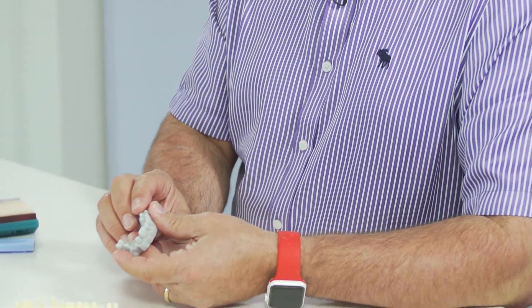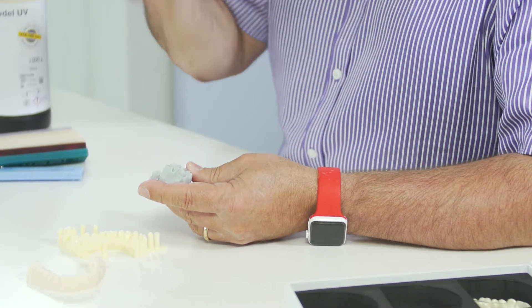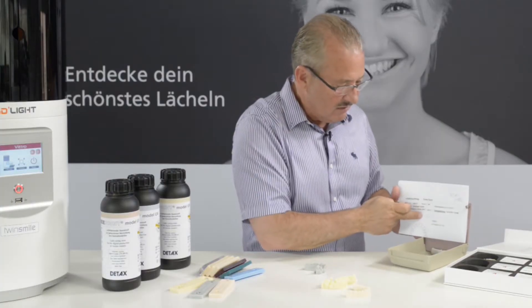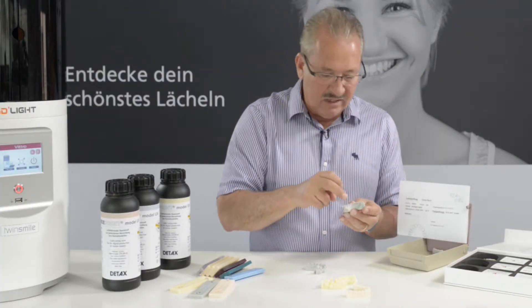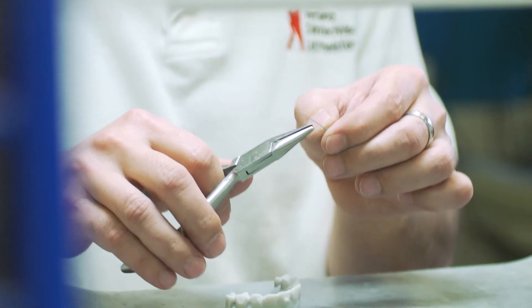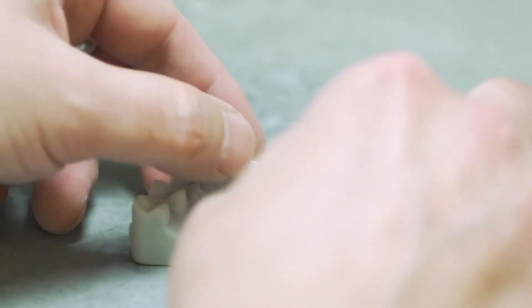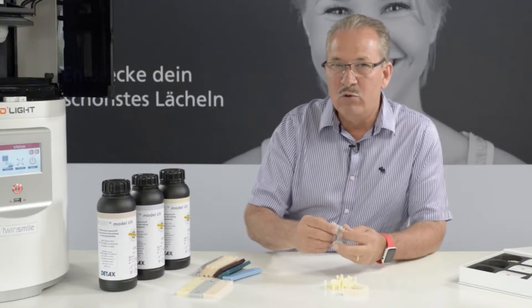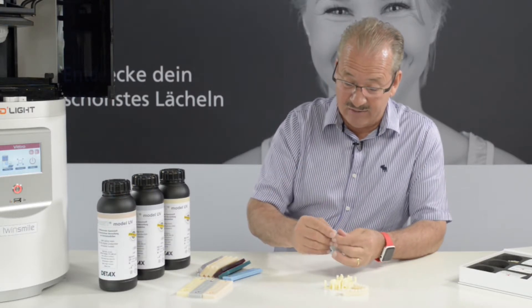The grey material which we use is for situations where the dentist does a digital impression. For example, we get the digital data from the dentist, we print a small model, and then we still manufacture the metal aligners as you can see here. When you do any kind of wires or bending on the grey material, you can see all the accuracy very nicely. With removable dies, nothing basically wears off.